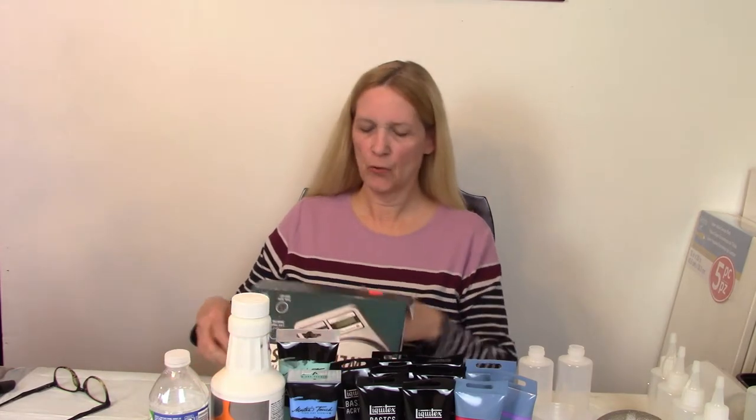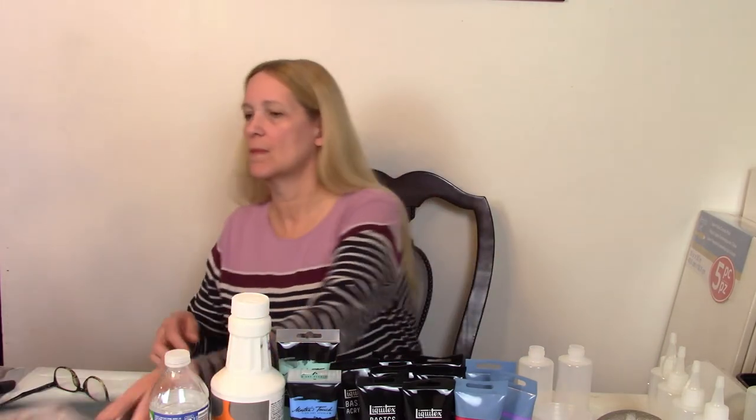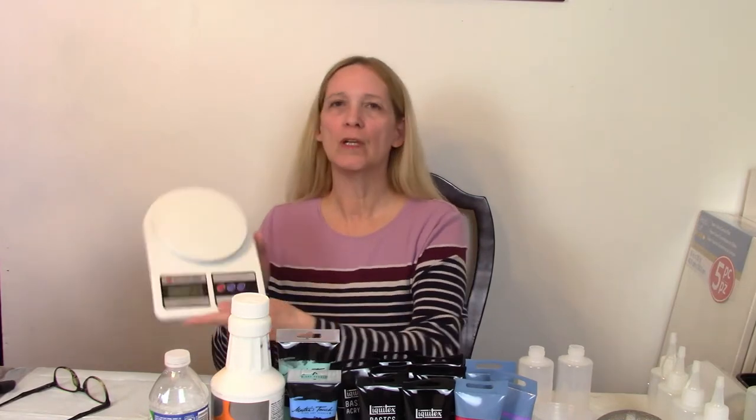The next thing besides the bottles is my scale. I got this scale at my local Axeman store and it was $14.95, which I thought was a really good deal. When you turn it on it will go to zero. If you put something on there you're going to have to tare it out to zero it out, and then we will add our ingredients.